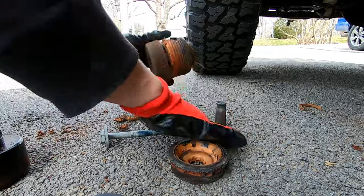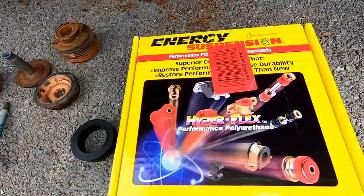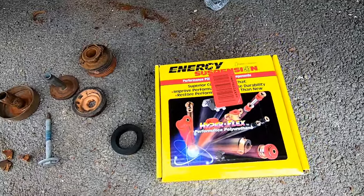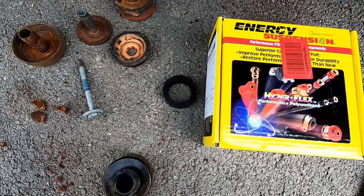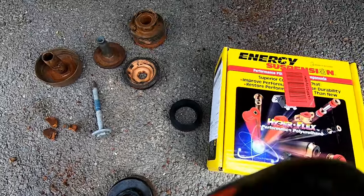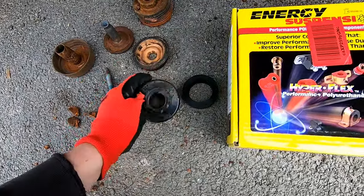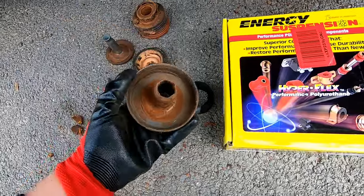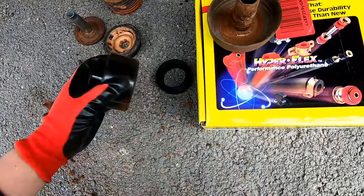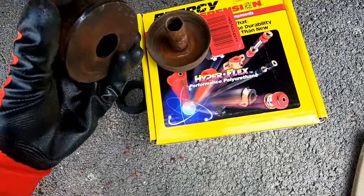I've gone with the Energy Suspension polyurethane kit — it's on Amazon, I think it was about $95. While doing a lot of research on which cab mounts to purchase, pretty much stay away from the Daystars, at least on the 2011 and up trucks — they're apparently smaller than they should be and the cab will squeak and move on the frame. These came super nice with two-day delivery through Amazon Prime — I'll have the link in the description below.